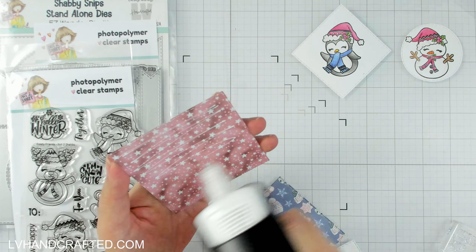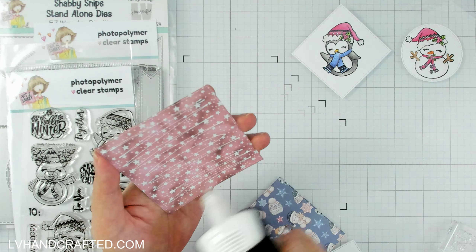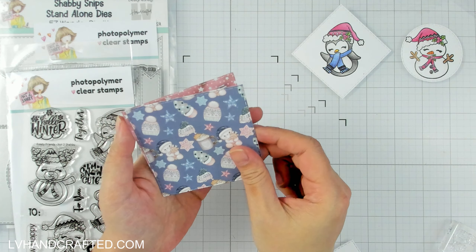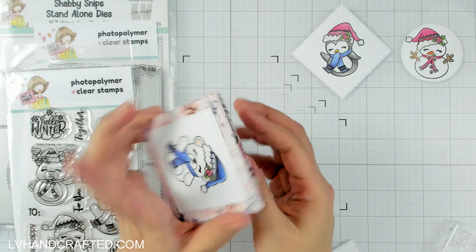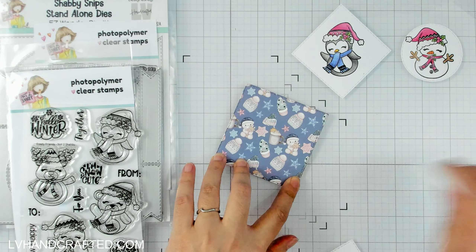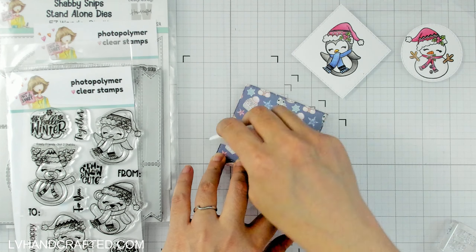Yvette taught as part of that same masterclass how to make some really cute ornaments — she even made hers a photo ornament, which is really neat. That would be really awesome for maybe a baby's first Christmas — they get their own little ornament on the Christmas tree. That would be really cute.